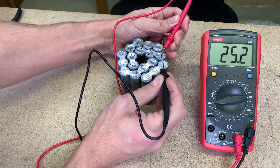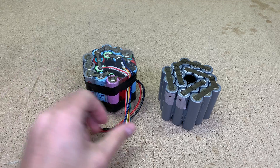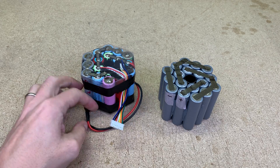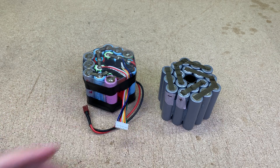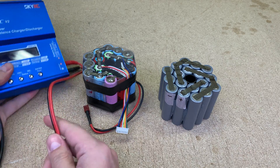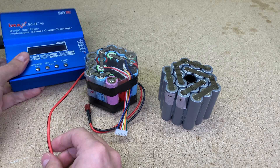25V indicates that all cells were connected properly. To charge and balance the previous battery pack, I needed to disconnect the battery from the flashlight and connect the main terminal and balance wire to the IMAX B6 charger.